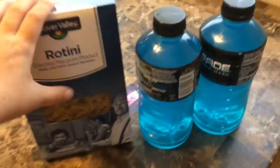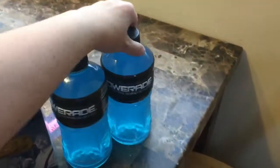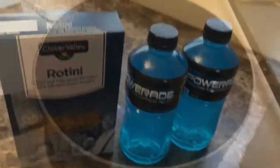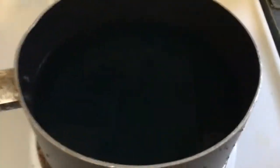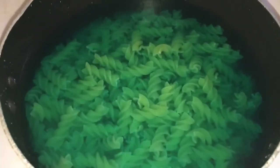Welcome back to our channel. Today we are going to try to turn spaghetti noodles blue by boiling Powerade, adding the noodles, letting them boil, turning it blue, and trying it to see if it works. We're just going to let this get hot enough to boil, then we will add these.